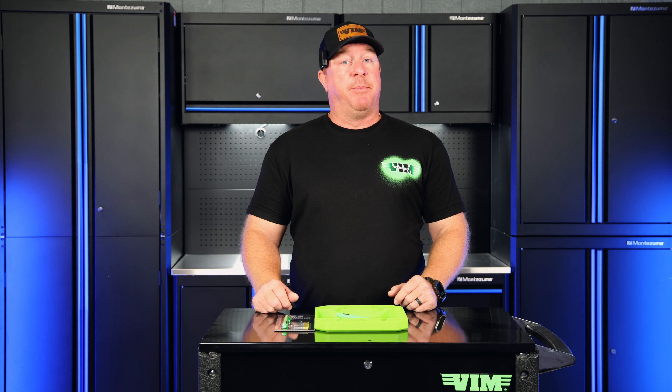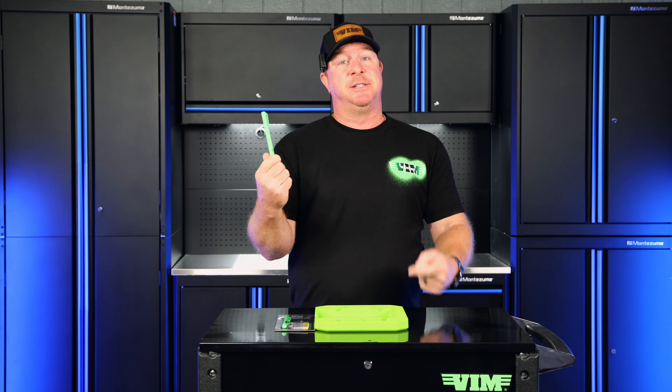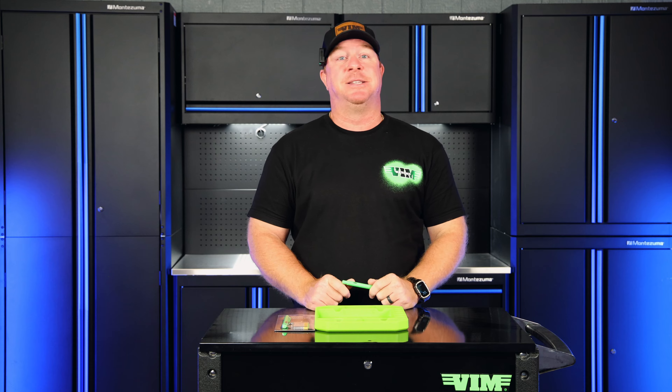What's up guys, welcome back to another episode of the Break Room. Normally we're breaking stuff but today we're fixing stuff. I'm going to show you if this little tool can help you correct your mistakes — this thing is awesome so you guys stick around.